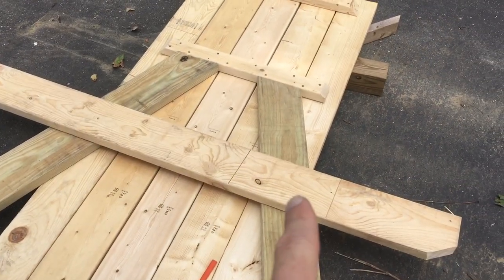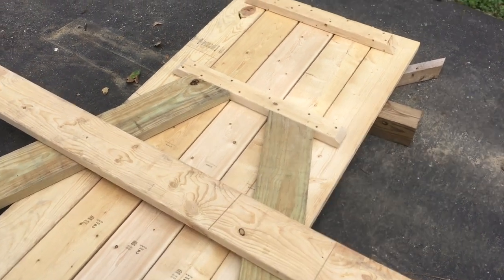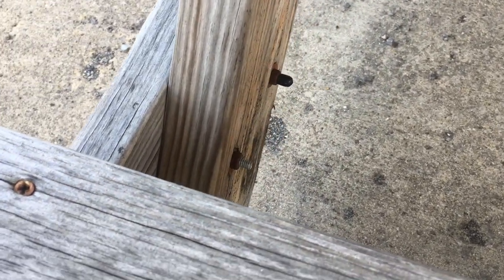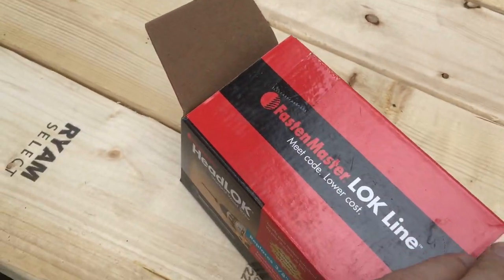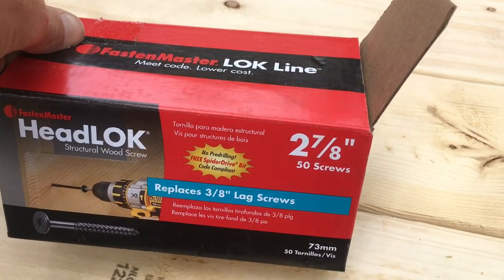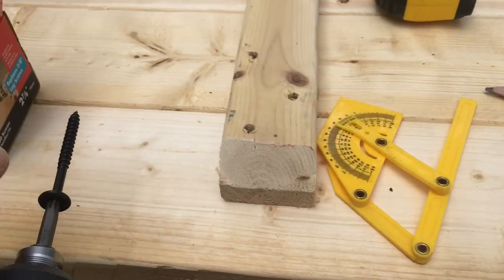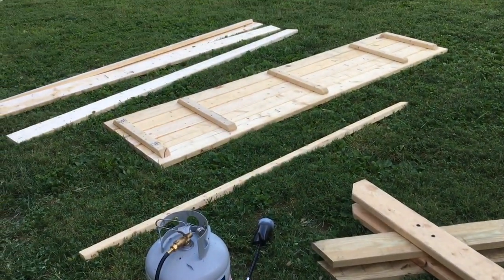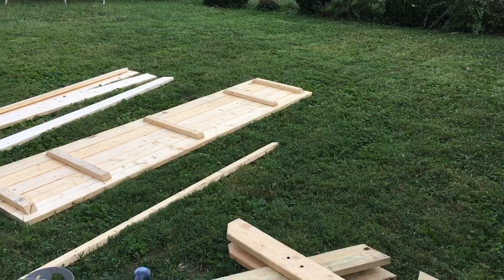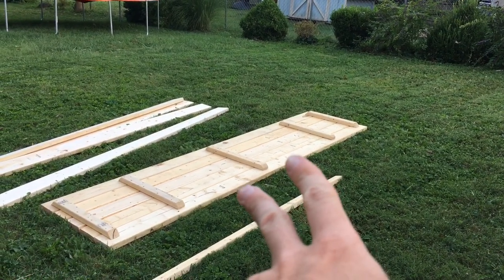The first couple picnic tables I built I used bolts, which are cheaper and arguably the strongest option. But the problem with a bolt is it sticks out and you'd bump your leg into it when sitting down, so I had to countersink it, which strips away wood. Do yourself a favor — buy a box of these lock screws. These are 2 and 7/8 inch, so they don't go all the way through and pop out the other side; they just bury themselves. They replace lag screws and are arguably just as strong, but save a ton of time. Now we're just going to assemble it in place, because it's way easier than trying to carry it with two people afterwards. You can carry the tabletop by yourself with one hand on either side.